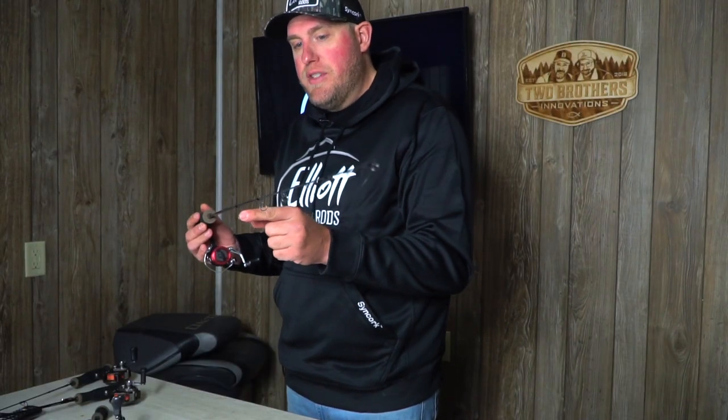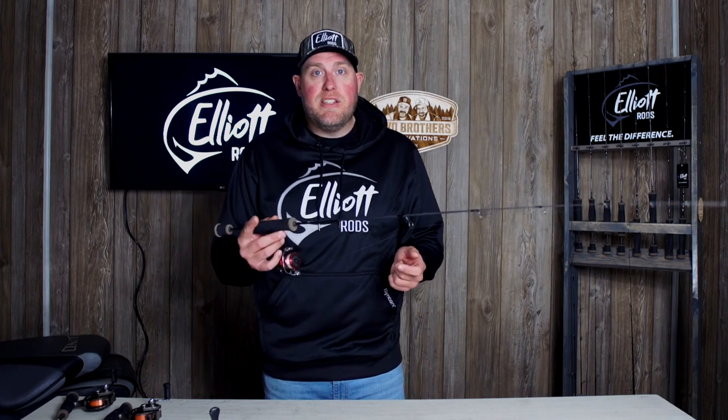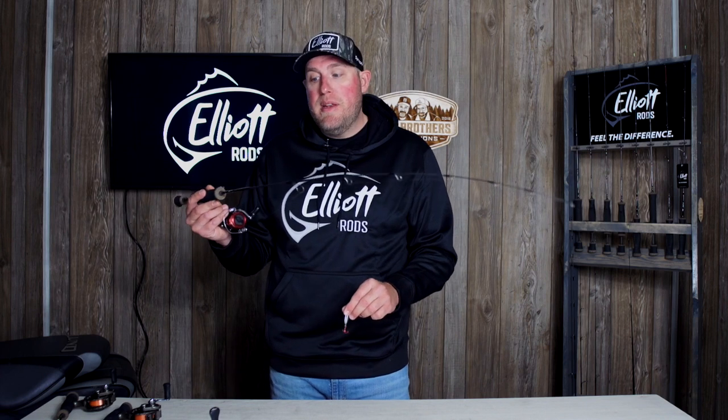You've got a nice oversized guide here, PVD coated guides. When you're out hole hopping — with the 42 inches of length and the evolution series, that's what we got known for: hole hopping, staying active, being very proactive on the ice and chasing after the fish you're looking for. It's a 42-inch medium fast.